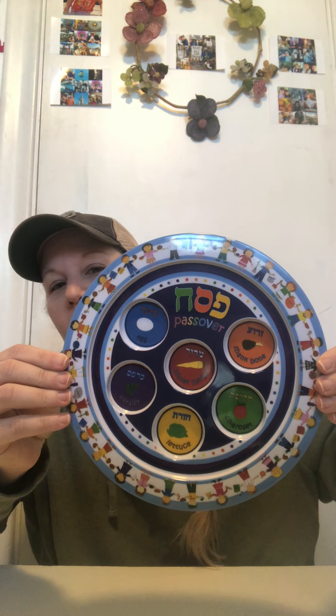Good morning Purple Room. I wanted to talk to you about something that we put on our Passover tables during Passover time that's really special, and it's called a Seder plate. I have an example of one here. This is sort of a little kid Seder plate. There's all different kinds of Seder plates.